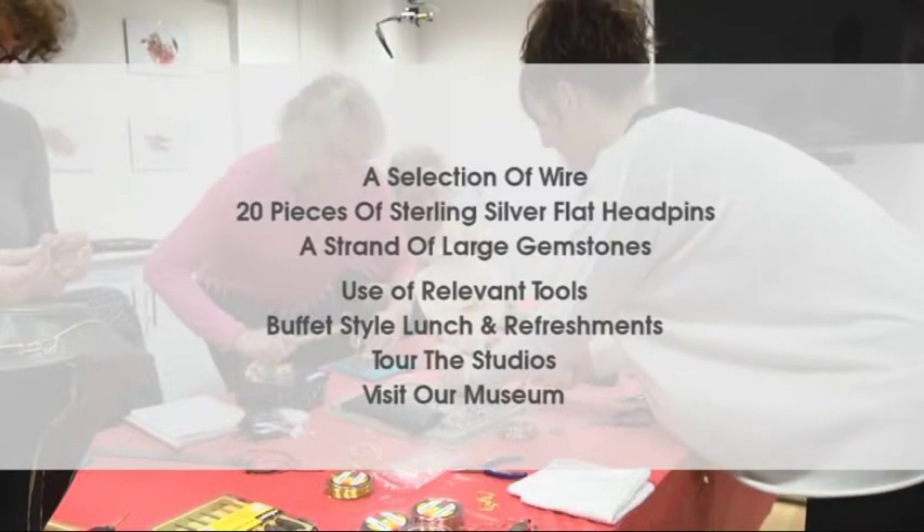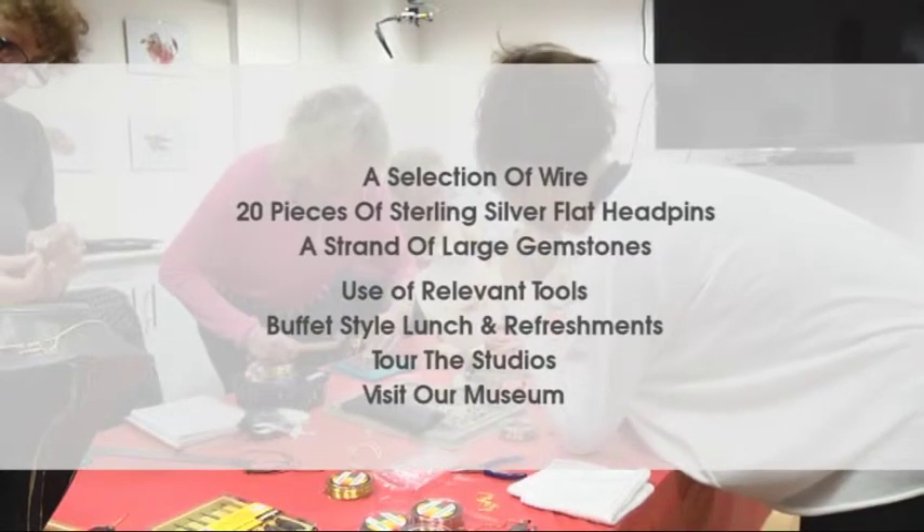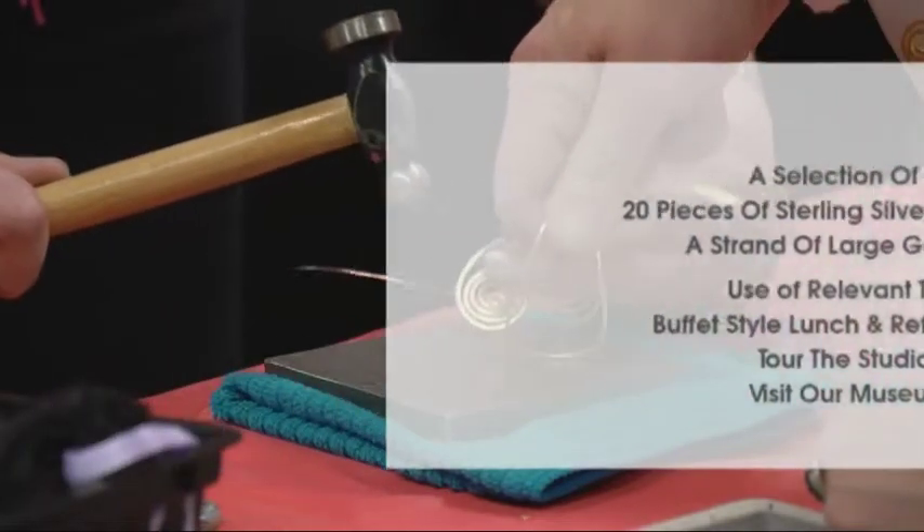20 pieces of sterling silver flat head pins, a strand of large gemstones, usable relevant tools, buffet style luncheon refreshments, a tour of the studios and a visit to our Gemporia Museum.